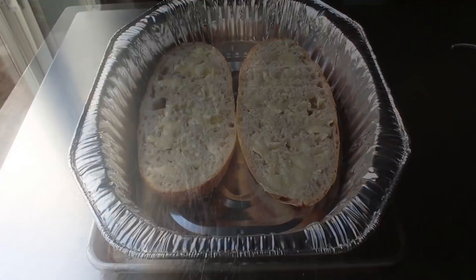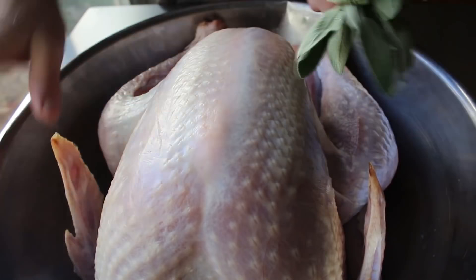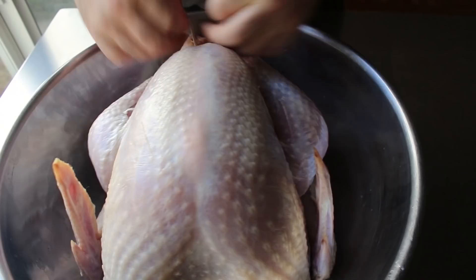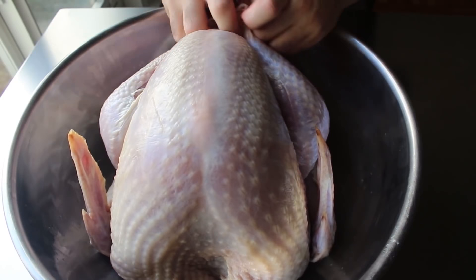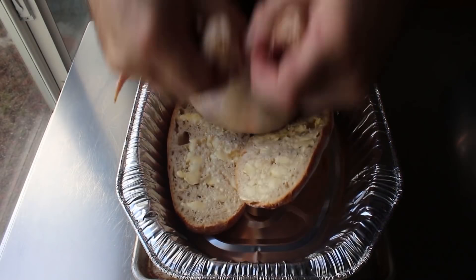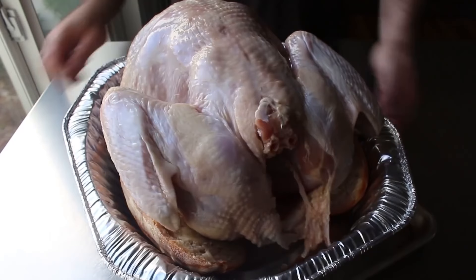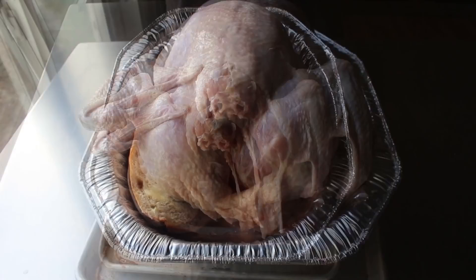Once we have our pan prepped, we can pull out our turkey which has been dry brining in the fridge for at least a day. We can place some fresh turkey herbs in the cavity — sage, rosemary, and thyme. Once that cavity has been herbed, go ahead and tie up the legs using a little bit of kitchen string — or dental floss if you don't have that. Once bound, carefully pick it up and transfer that backbone side up onto our buttered bread breast pads. Make sure it's as well balanced as possible and sitting up nice and straight, with those two bread halves pressed together in the center — we really don't want any part of the breast touching the pan. Definitely fold back and tuck in the wingtips.